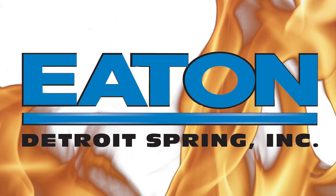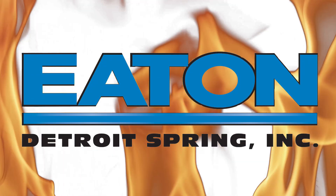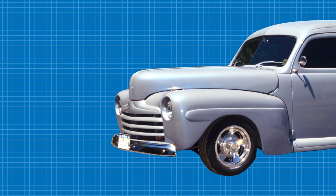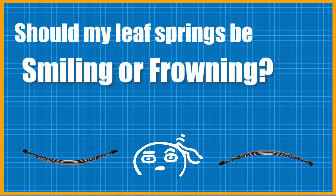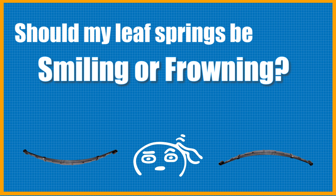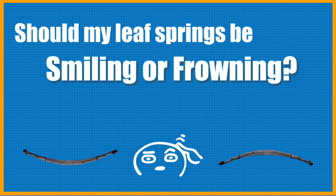Welcome to another exciting Tuesday episode of Eaton Detroit Springs One Minute Monday. When this heart-throbbing episode is done, you will know all there is to know about: should my leaf springs be smiling or frowning?